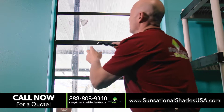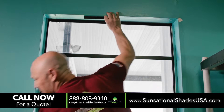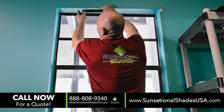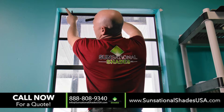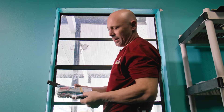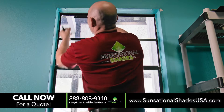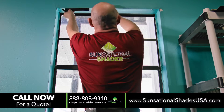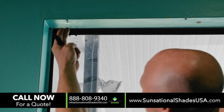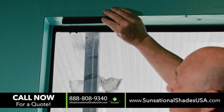When you go to install that, you would literally hold the track up like so and mark your holes. I've already pre-drilled and put my wall anchor in — any wall anchor will do; we got ours from Home Depot. So you take your track, hold it up, mark your hole, drill your hole, put in your anchor, and then the track is installed.